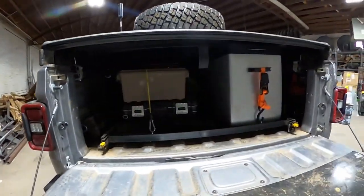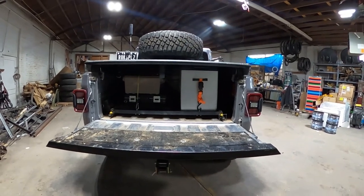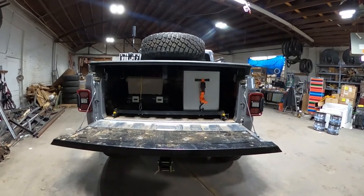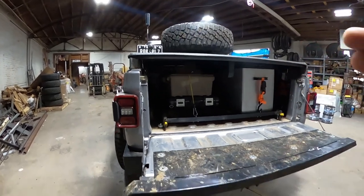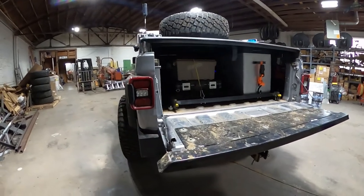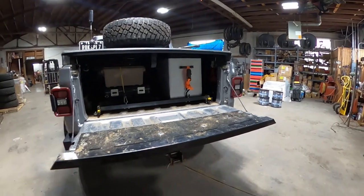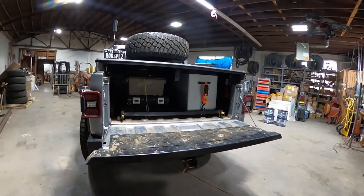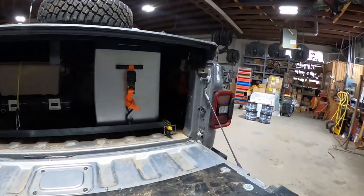This is why I went with the Gladiator — I no longer wanted to deal with going in and out of the back of the JL and having everything packed in it without the full use of the interior. I've got an onboard air compressor, four totes, and my fridge is always in here. When I get home, there's nothing I even have to unpack — it's literally ready to go. And the entire inside of the vehicle is ready as well.